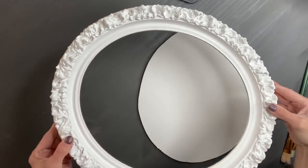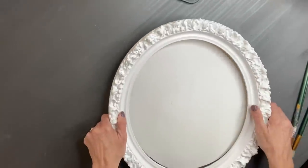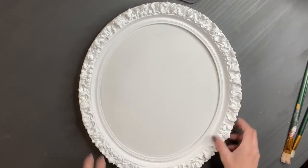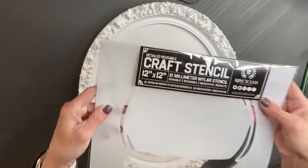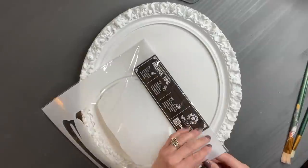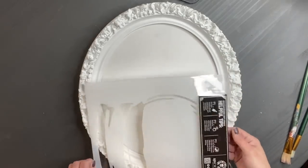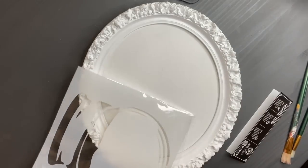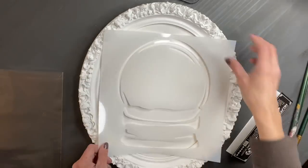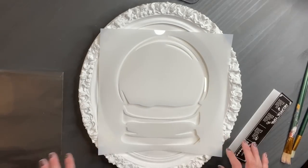Recently, my really good friend Kristen taught my membership group all about mixed media, and this is something I'm going to be keeping for myself. Right away I thought, I know exactly what I'm going to do with this. I am going to break out the new Roycycled stencil with the snow globe and I am going to create a mixed media project within this frame. I knew I wanted a snow globe with a snowman inside, so I hope you stick around and see how this project transpires.